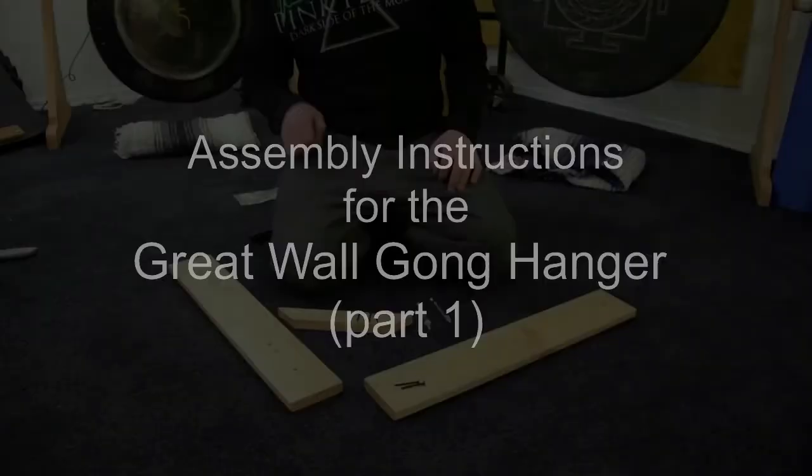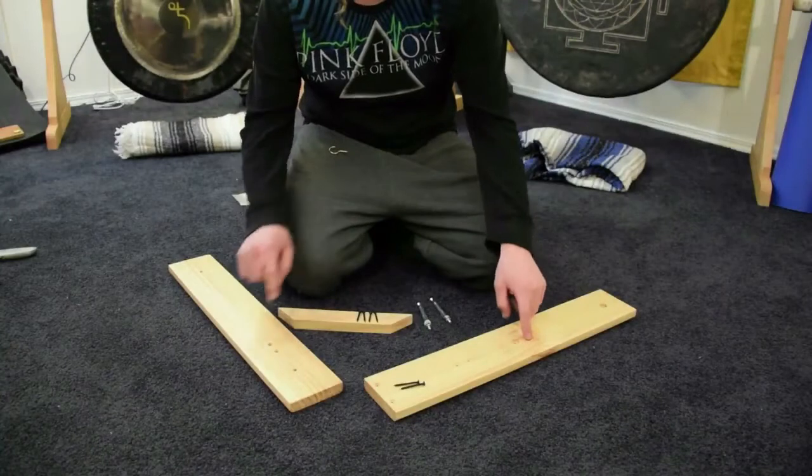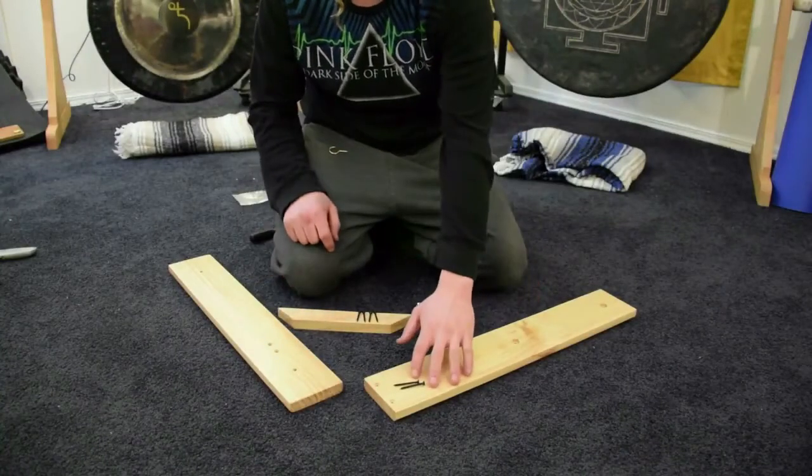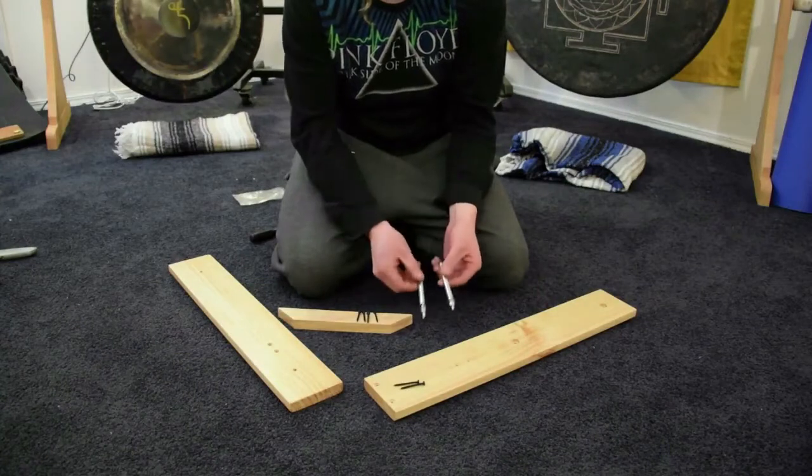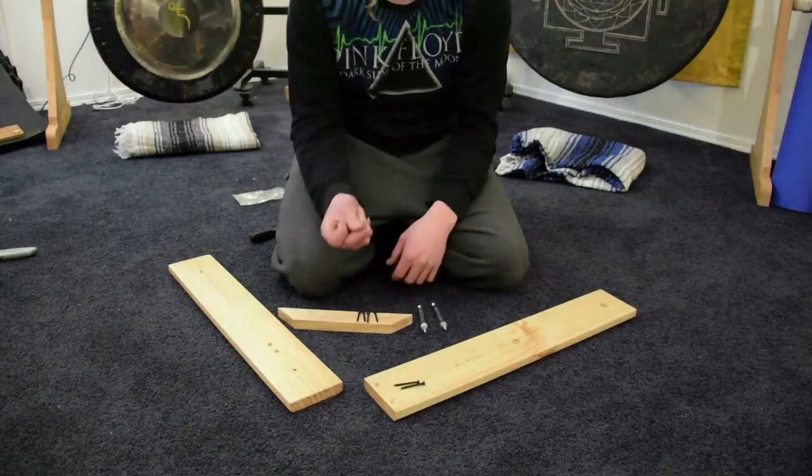This is Gongs Unlimited, and today we're going to show you how to assemble the Great Wall gong stand. This stand includes three wooden pieces, two large screws, four smaller screws, two wall anchors, and a mallet hook.